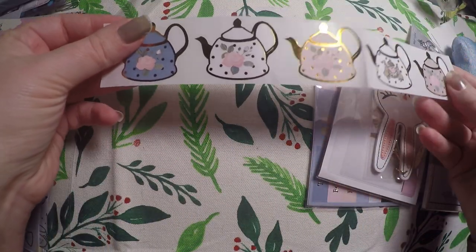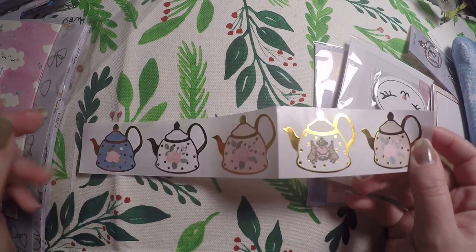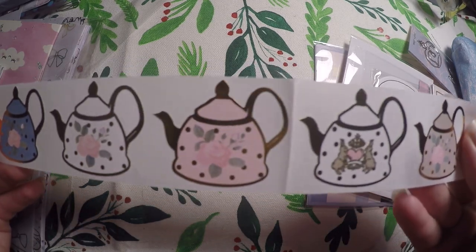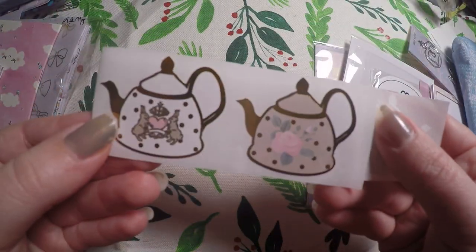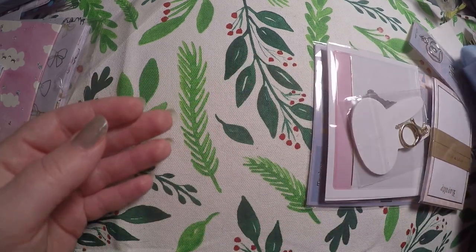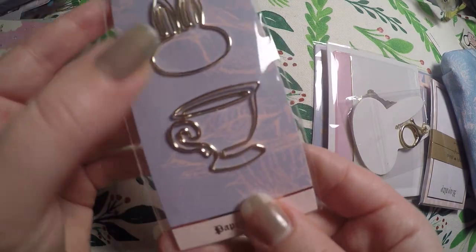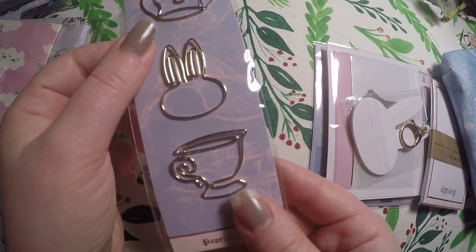Then we've got some seals — these are all different, so I'm not going to use them on just any letter. They're so pretty and I love tea, they're so cute. I'll use them for a very specific special occasion, like a letter for my grandmother — she's the one that got me started on tea. We've also got some super cute clips: a little crown, a little rabbit, and a little teacup. I'm going to hoard them, especially the rabbit and teacup.